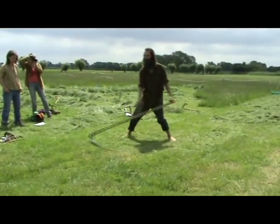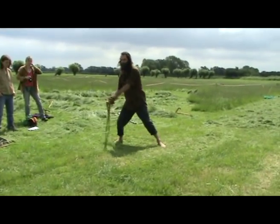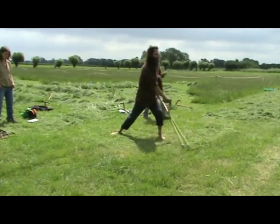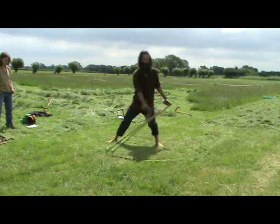All the body is moving in harmony the whole time. You're using the whole body to do every bit of the stroke, so that it doesn't take very much energy from any part of the body.